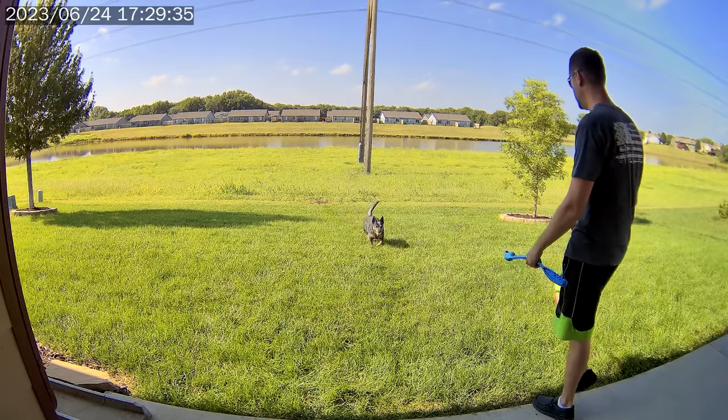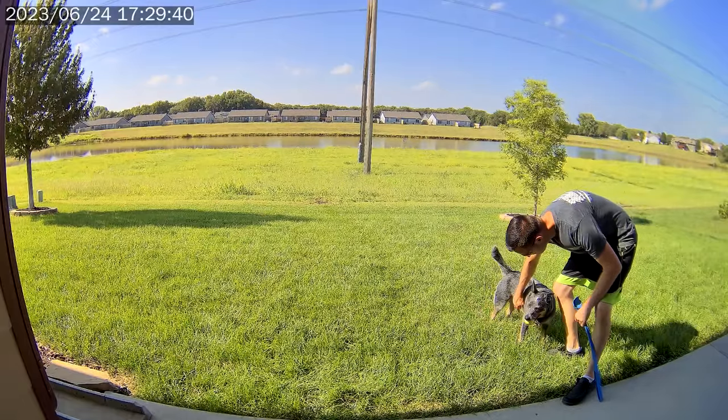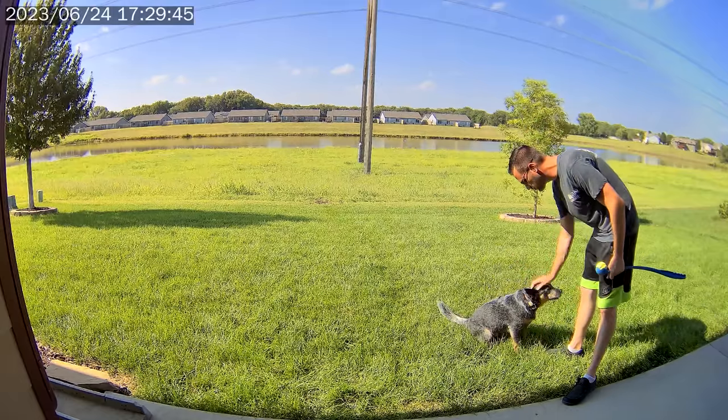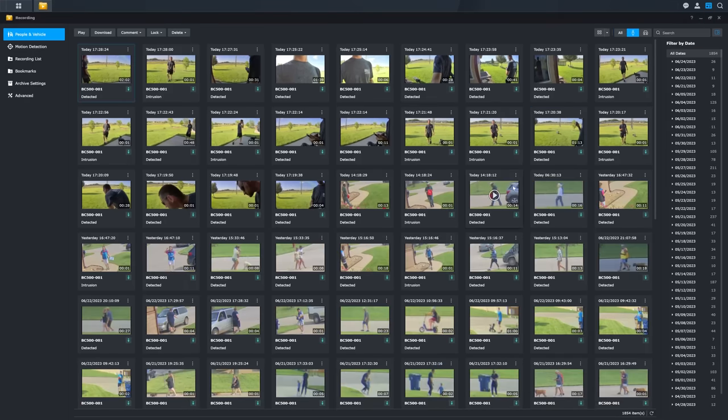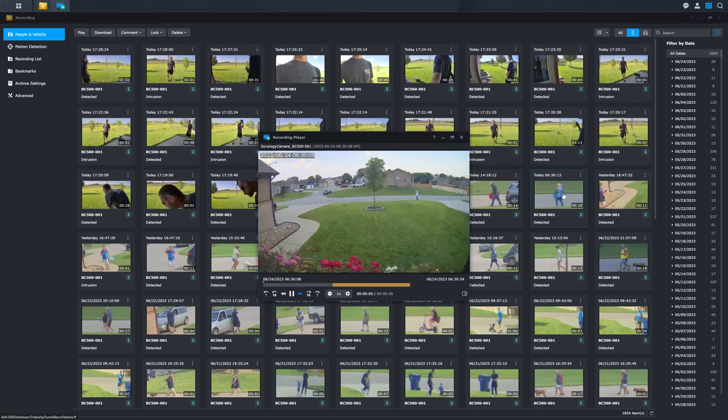Video quality aside, let's talk about some of the features this camera offers — specifically the AI-driven detection system. Note that all of this requires pairing the Synology camera with a Synology NAS, because the AI works in conjunction with it. It includes people detection, vehicle detection, and loitering detection for vehicles, people, or groups. The thumbnail creation based on whatever triggered the alert is really good. You can still do basic motion detection, set up different zones to ignore certain areas, and set up an intrusion line — essentially a digital fence for specific alerts.